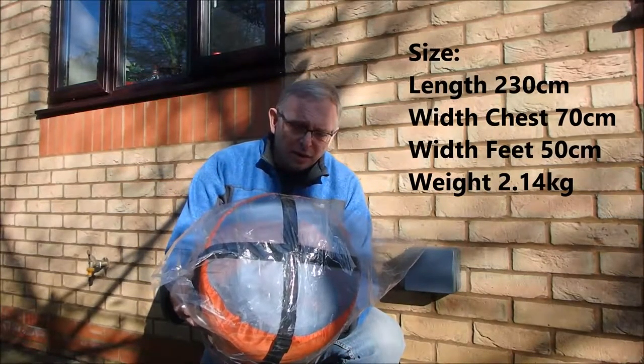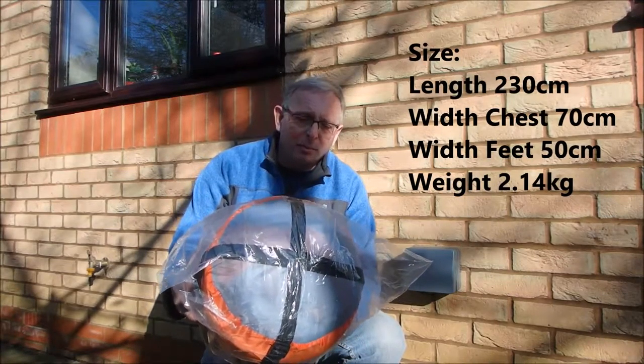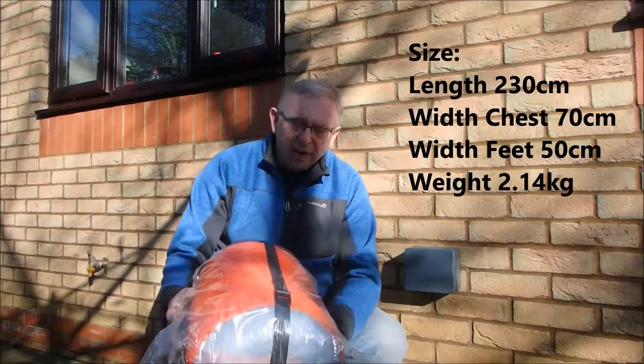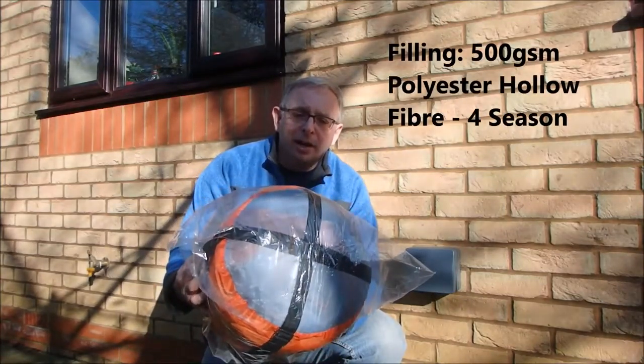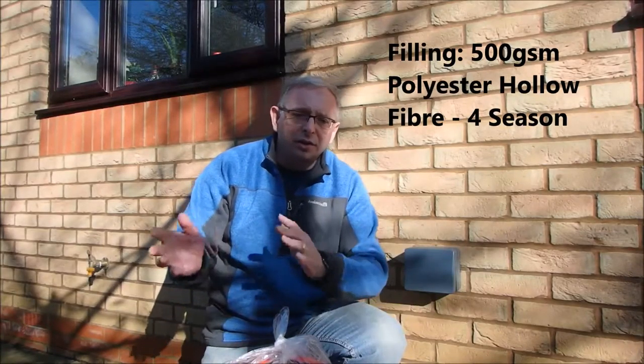What we're trying to do here at Endeavour Series HQ is really see if it's up to it, and hopefully save you guys spending your money on kit that isn't really fit for purpose — because quite often you go to a store, see it online, you buy it, get it back home and then realise it's really not up to the job.